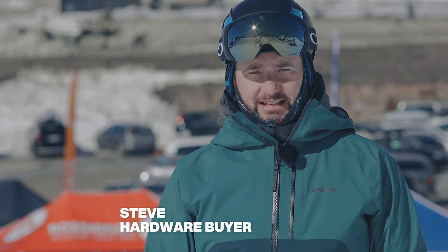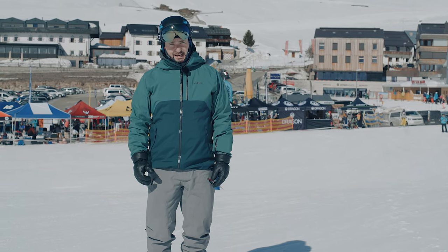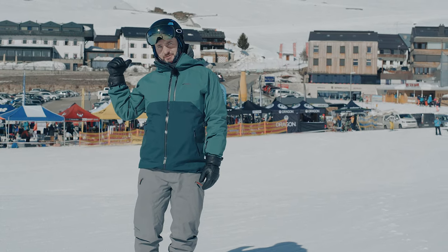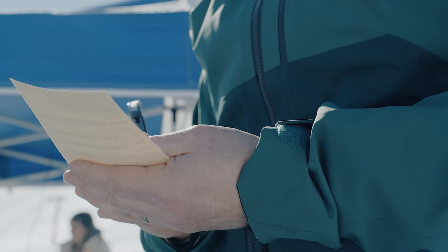At Ellis Brigham we take product testing really seriously. It forms a crucial part of our range selection and today we're out here at the Ski Industries of Great Britain Ski Test in Kutai, Austria. This is the last part of our range selecting — it's where we're going to decide exactly what skis and boots we stock in store.